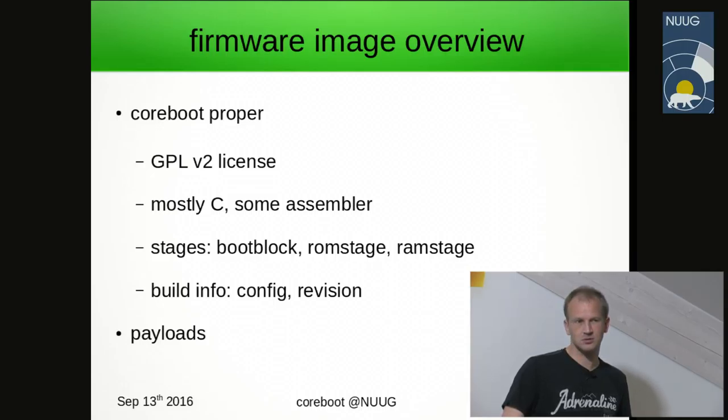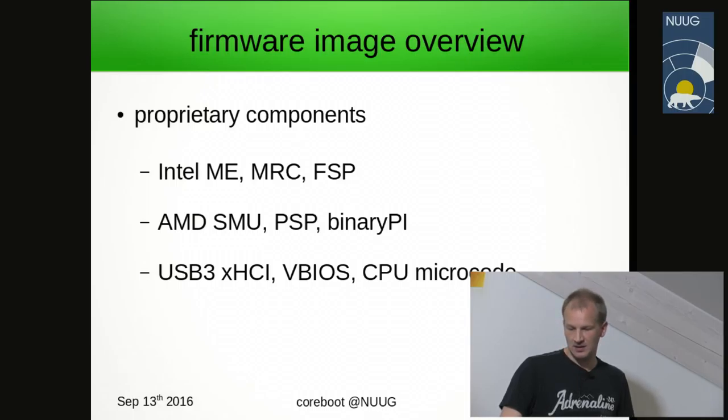Payloads — we don't count payloads, which is the part that follows Coreboot proper, as necessarily built by us. The build system does support building it, but it can also be brought in as a separate binary. And then there are proprietary components in the firmware image — these are closed doors, can be nasty, are security threats. Nobody likes them, but they are there.